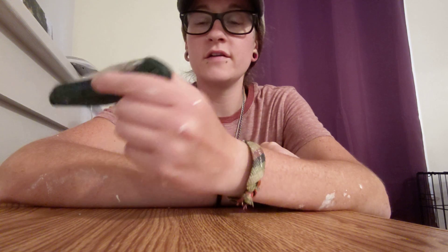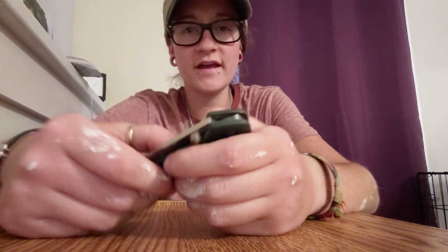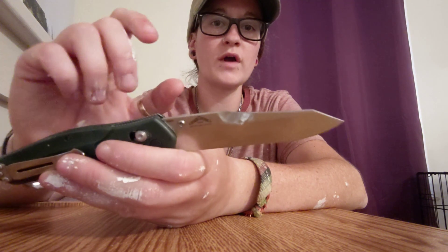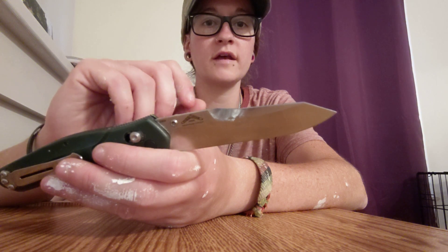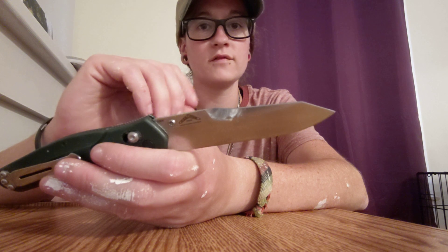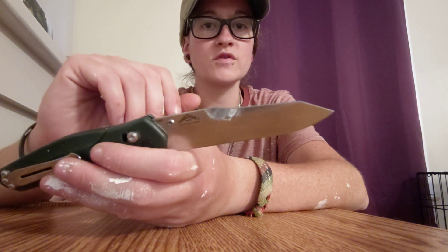What's up guys, it's Erica with Not Your Average EDC, and quick update on this bad boy. We had a boo-boo. Today at work I recorded myself using the blade as a pry tool to take some brackets off of the windowsills that were basically stuck there — somebody had drilled them into the windowsill and then painted over them, so they were stuck.